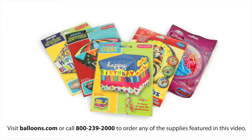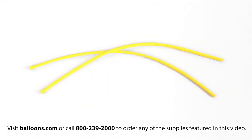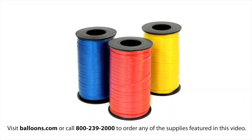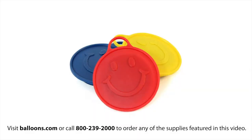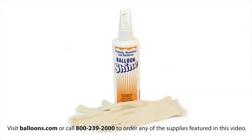To complete the upgrade you'll need a geometric ultra-shaped orbs or bubble balloon, four five-inch latex balloons, two 260 latex balloons, curling ribbon, a heavy weight, a hand pump, and balloon shine.